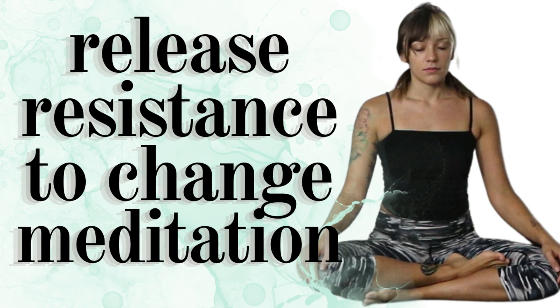Repeat in your mind after me: I am open and willing to allowing something new to enter my life. I trust the natural flow of change. I am fully capable of handling all that is put on my path. It is safe to release.